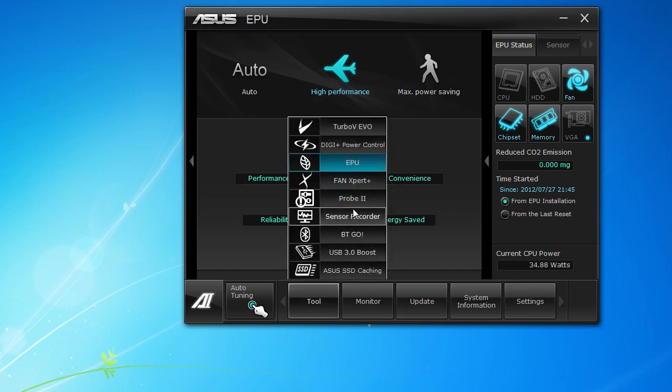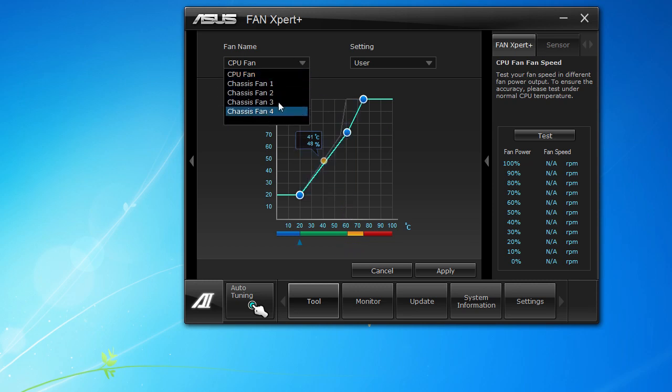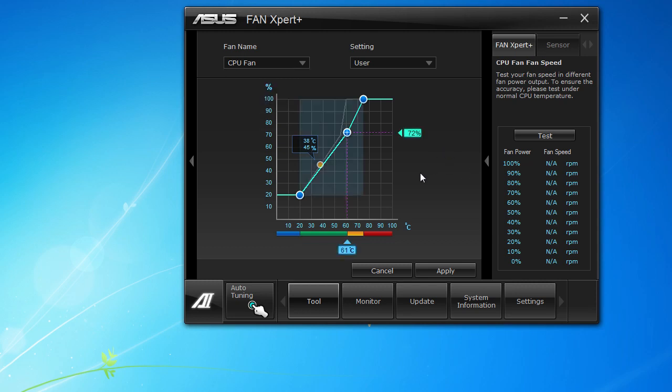Next up is the Fan Expert, which is a really cool piece of software. You can set your fans to whatever you want — we have our CPU fan here set on turbo, but there are a bunch of different settings and you can make your own too. You can change how the fan reacts when it gets to a certain temperature. You can set all of your different fans — your CPU fan and the four chassis fans — so maybe you want the CPU fan at 100% but your chassis fans don't spin up unless it gets really hot.